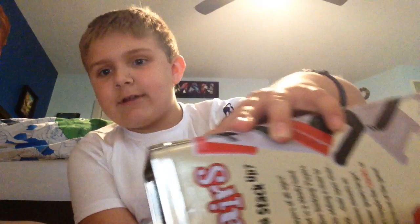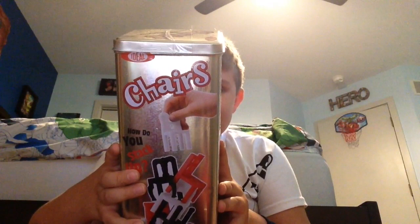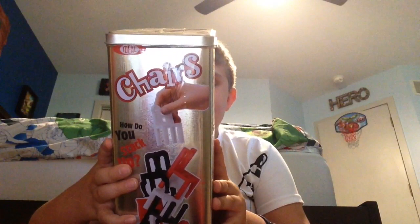Let me read the instructions real quick. It says: How Do You Stack Up? Great for players of all ages. All you need is a steady hand and creative thinking. Players take turns adding a chair to the stack — chair upon chair — the tension mounts as the tower grows larger. Don't topple the chairs or you're out of the game.